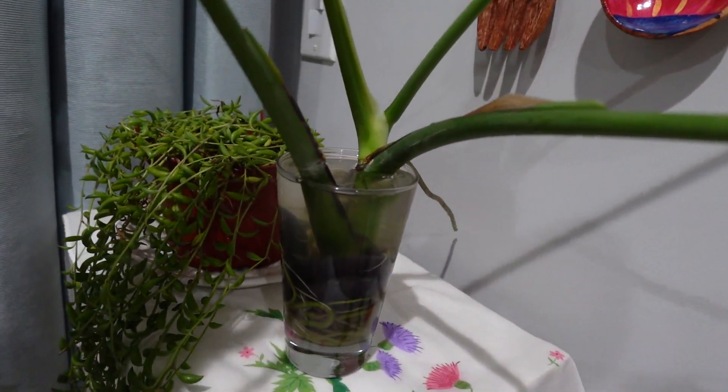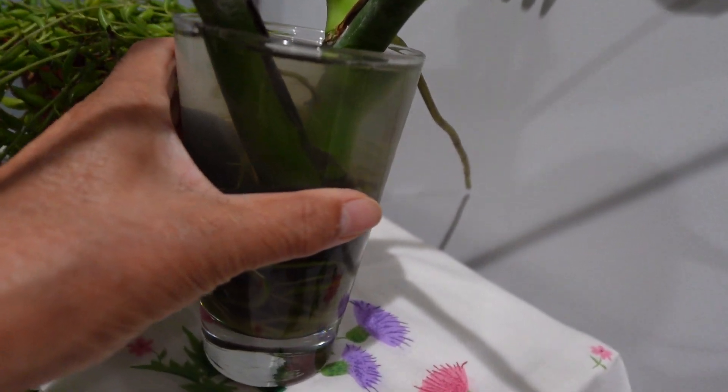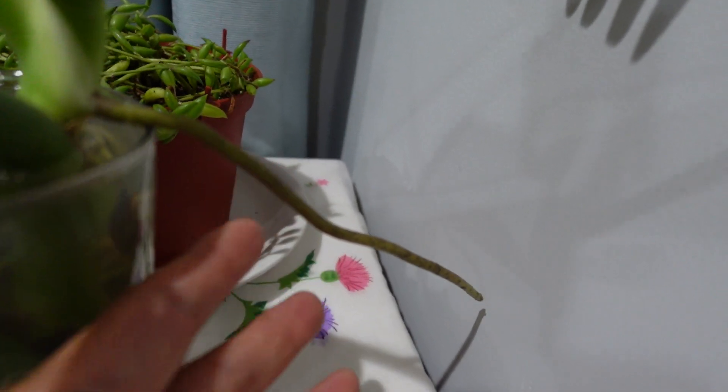And I put it in water, in this cup. And look — is this part of the root system? I don't know, but it's doing great.